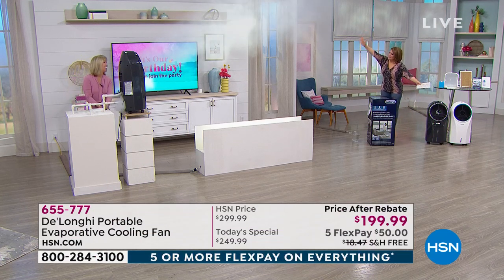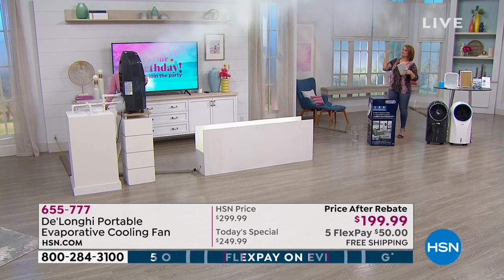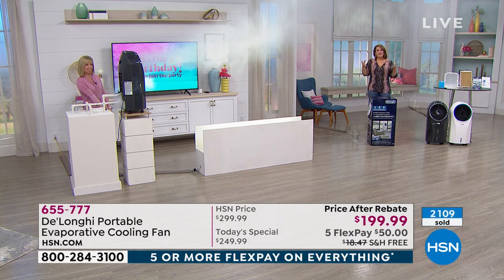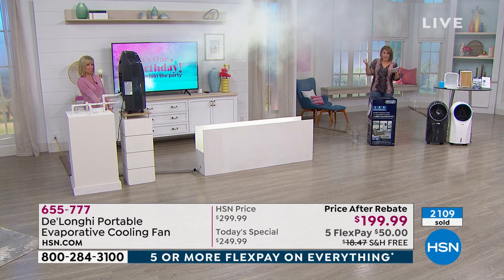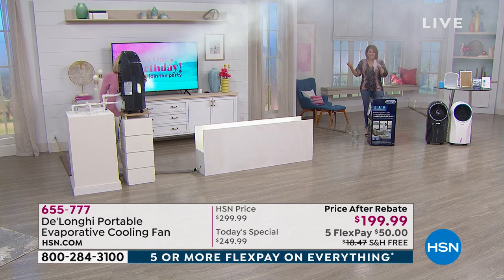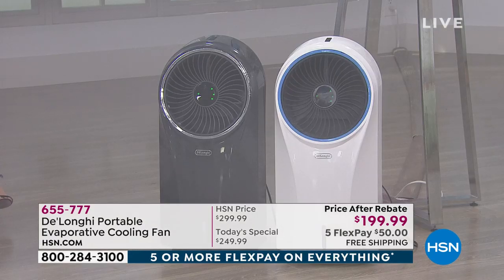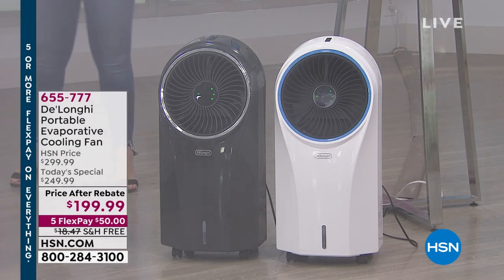Say hello to relief, to comfort, to feeling good with that soft breeze blowing. If you love what a fan does, this is like next generation because it runs on water. As that air gets pulled in the fan and passes through that water with the ice pack that you get included, it's going to shoot out that pleasant, cool, wonderful breeze.